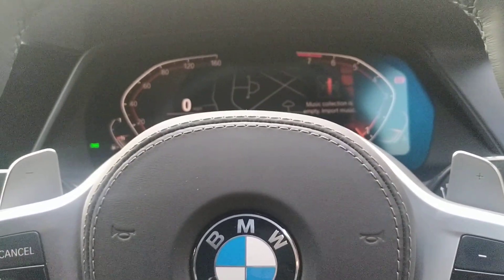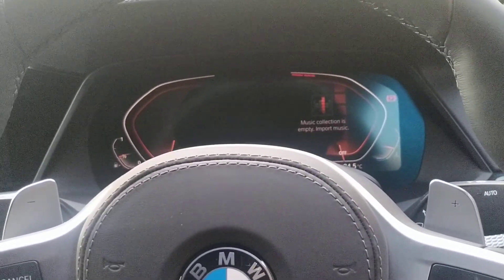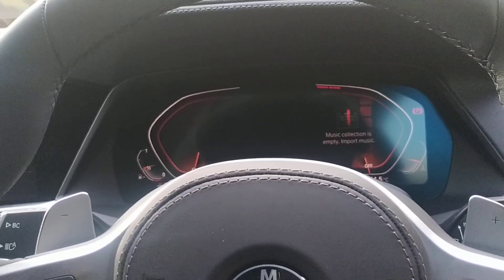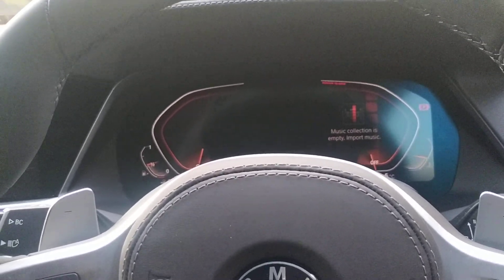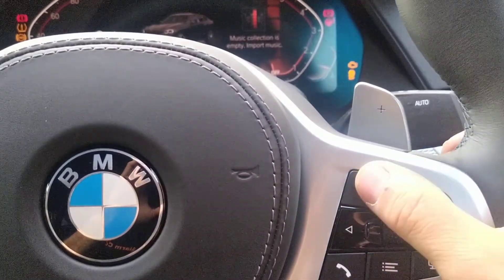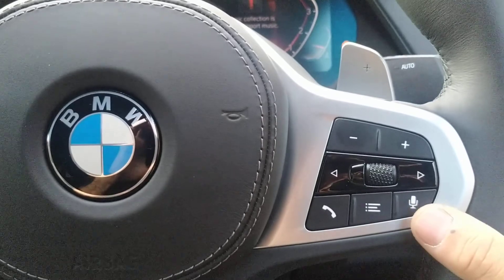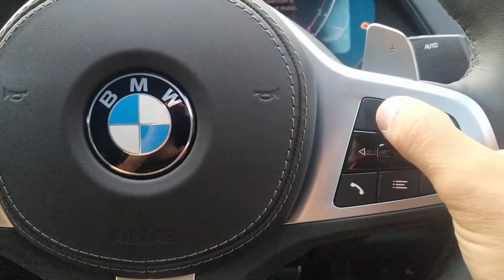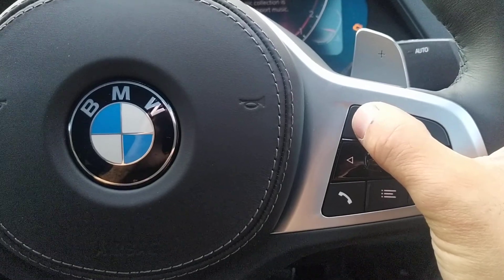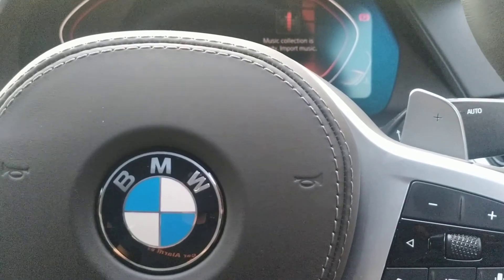And then you'll be able to drive it. Also if he wants to change the code, this is also straightforward — we're going to do that now. Ignition on, go through a disarm procedure, receive your melody, and then hit this button five times: one, two, three, four, five. Key off, key on.